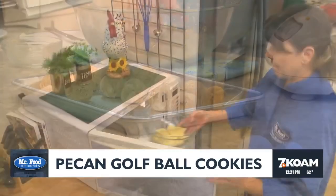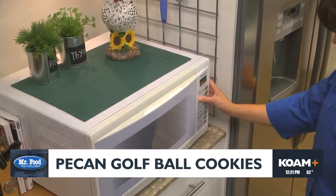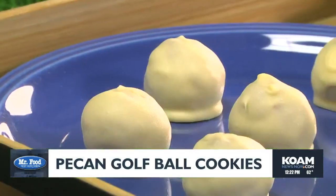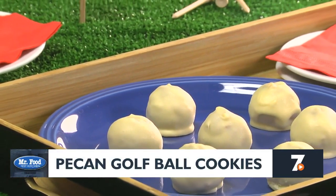While those are firming up, we melt some white chocolate bars in the microwave, and once that's smooth, all that's left to do is dip each ball in the chocolate. Before you know it, it's time to tee off — there you have it, a golf ball-sized cookie that, if you'll pardon the expression, you'll be hooked on.